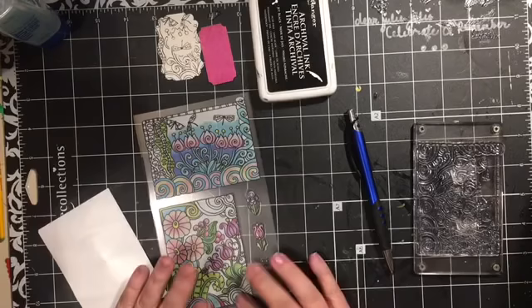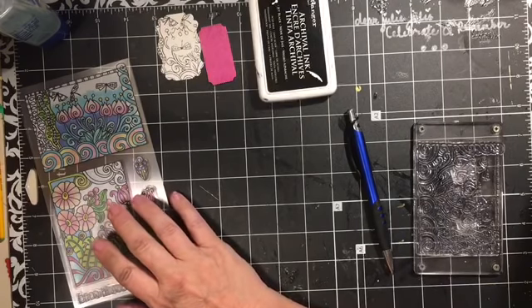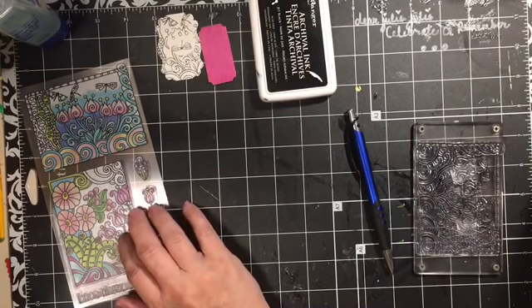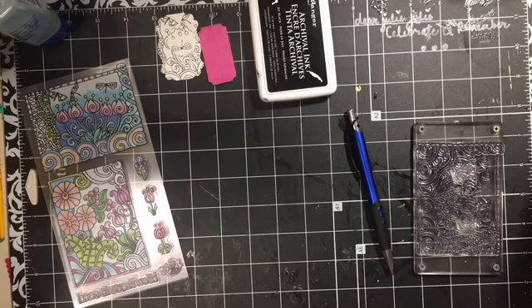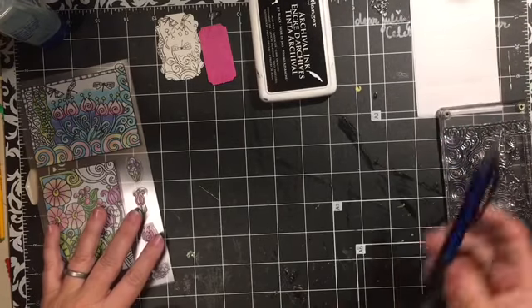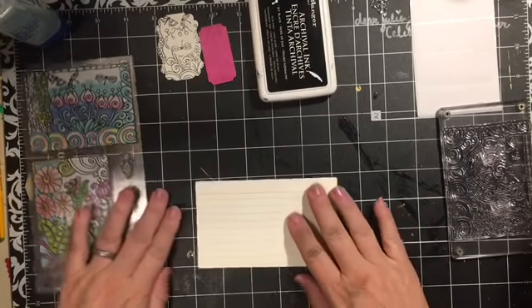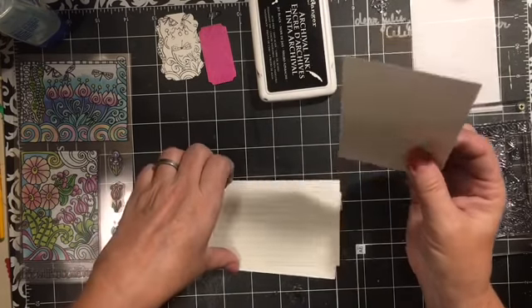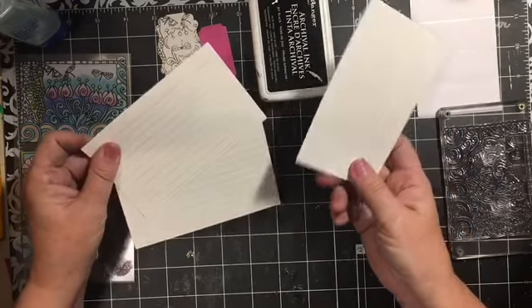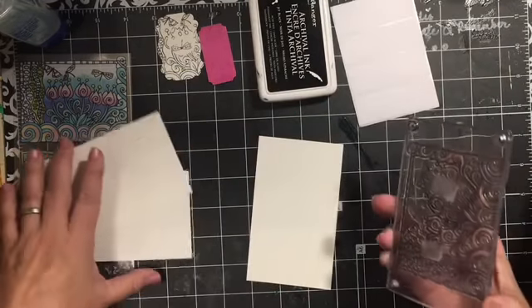I go ahead and use the next stamp set that we're going to give away as the stamp set I'll be using today. Today's video is going to be about what to do - or some ideas of things you can do - if your stamped image does not turn out, so that it doesn't just totally become a waste.